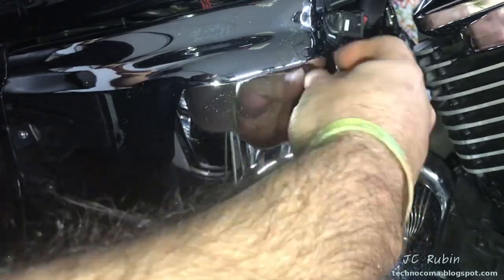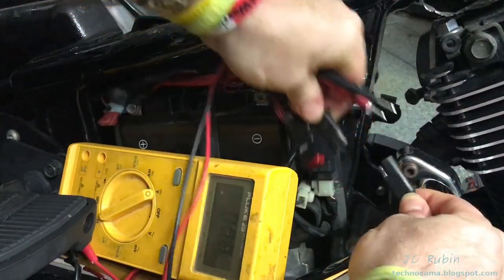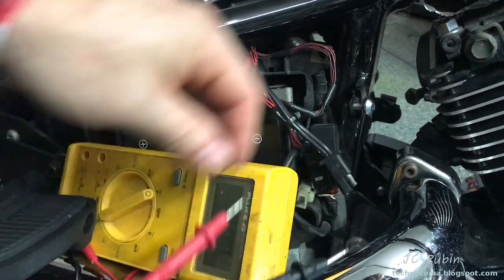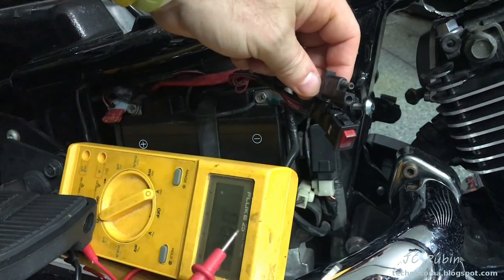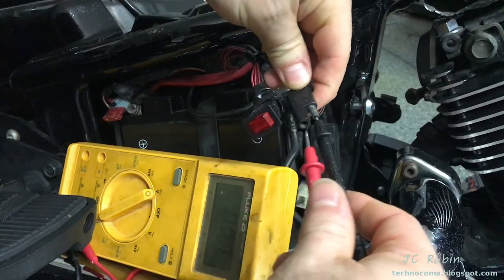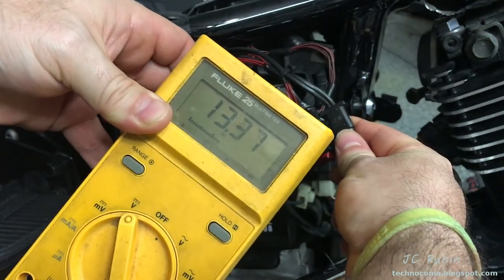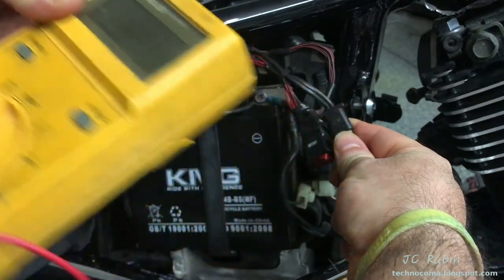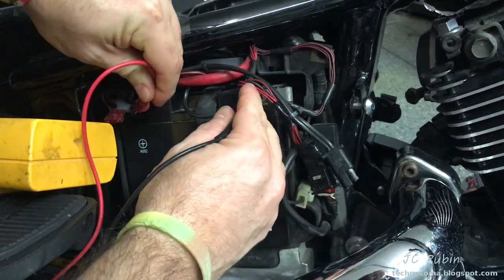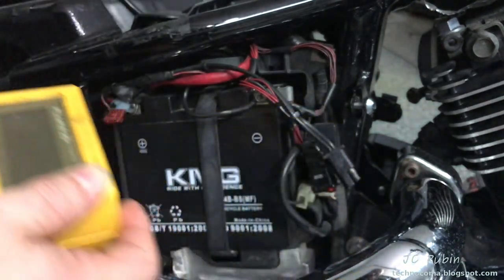First order of business with electrical troubleshooting is testing the battery. If you have a weak battery there's no sense continuing — we need to ensure proper voltages. I'm testing through the charging cable, assuming the inline fuse is good. You'll also need a multimeter — available at Harbor Freight for a few dollars, though spend at least $30 on one. I'm reading 13.3 volts, which is more than enough. If you don't have a charging cable, go right off the terminals: red positive, black negative.